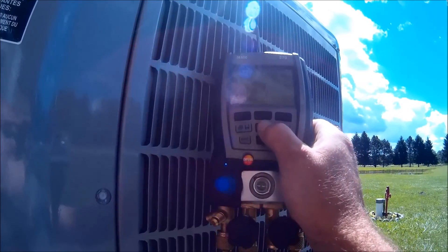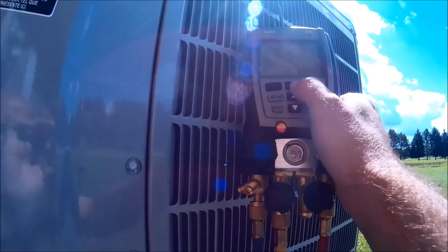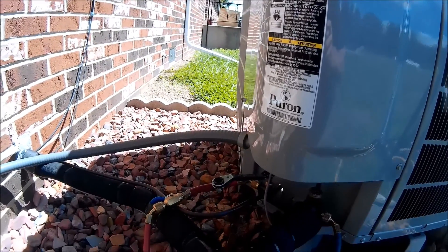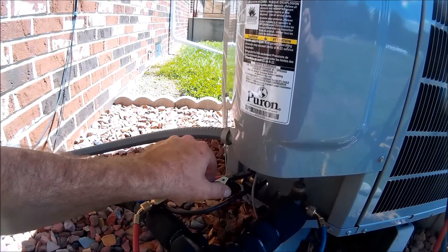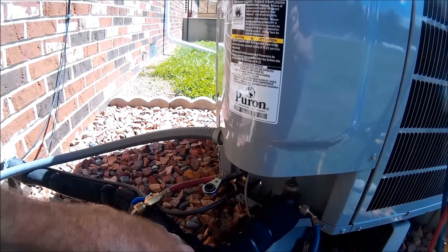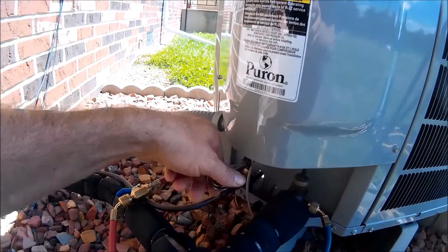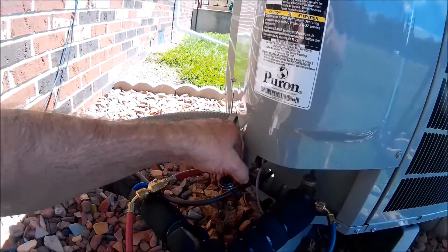We're working with R-410A on this unit. I already went inside and put it in pump down mode, so all I've got to do is go back inside and hit start and it will pump down. I do have to close the liquid valve first, so I'll get that closed and then we'll go in and hit the button. I'll show you where to find it in the menu.